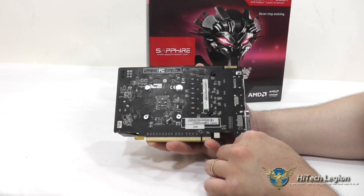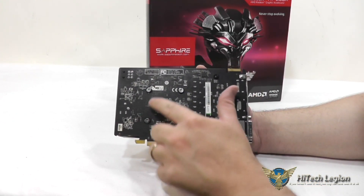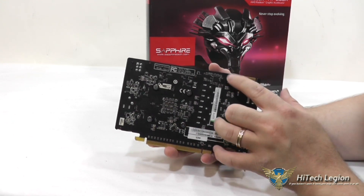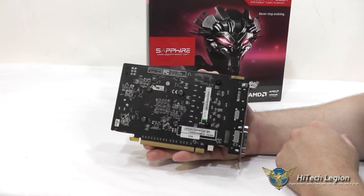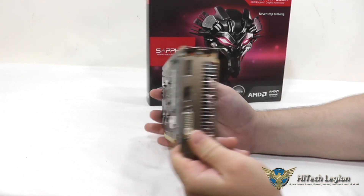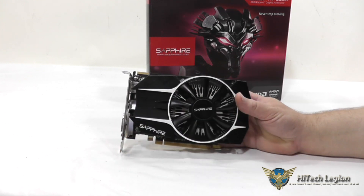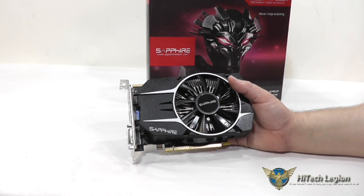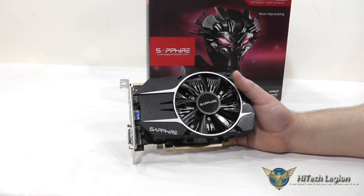On the back of it, you can see the four screws that hold the heatsink on, and you also have two screws here that help hold the plastic shroud on. This does support AMD True Audio. It also supports iFinity, and of course Mantle with their newer drivers is supported as well.